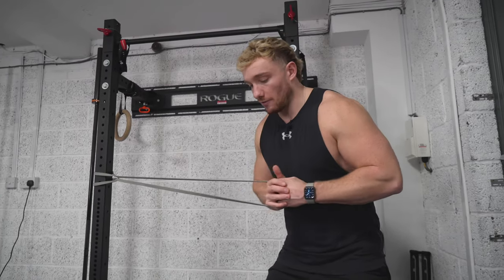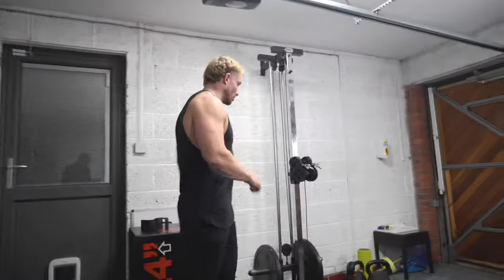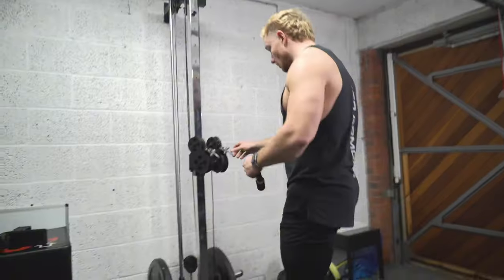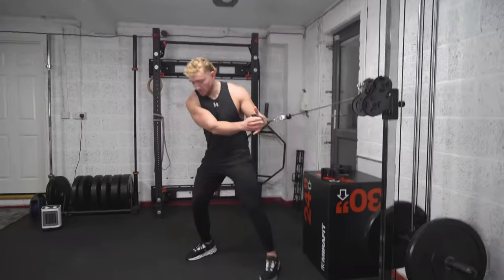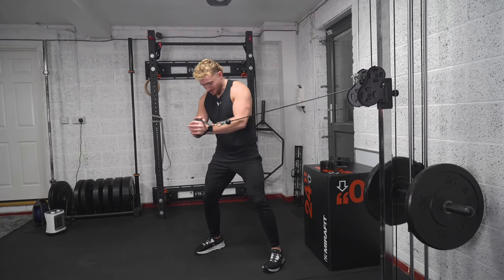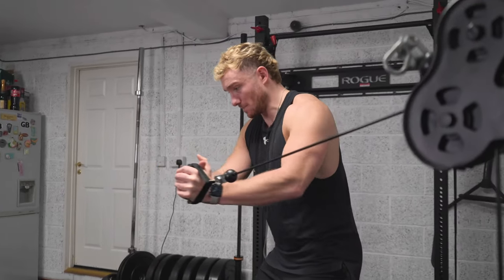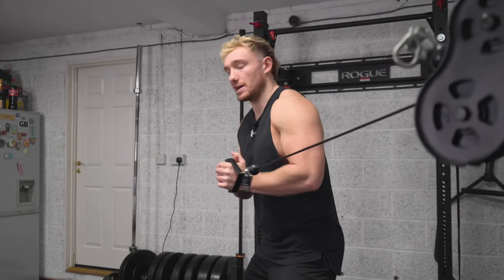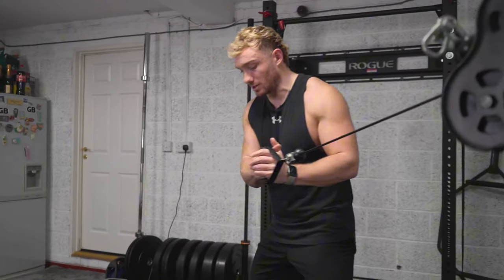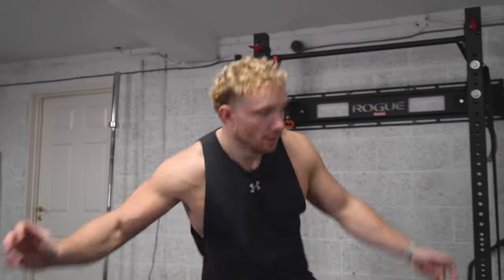After 10 to 15 reps on one side, swap over. On a cable machine, get a D-handle at chest height, same powerful position, bring it to the middle of the body and do exactly the same. With a cable, add weight; with a band, simply move further out for more resistance. This is one of the best core exercises that really transitions to the golf swing and helps you finish balanced on the tee. That is a Pallof press.